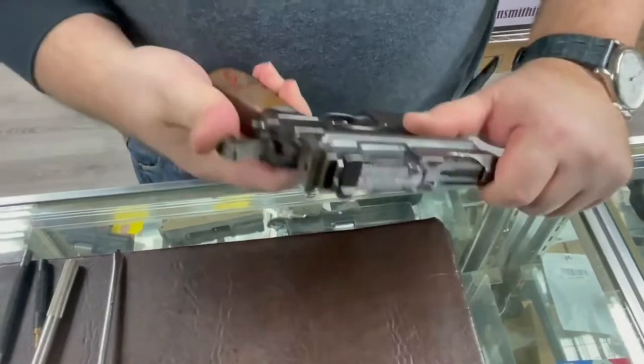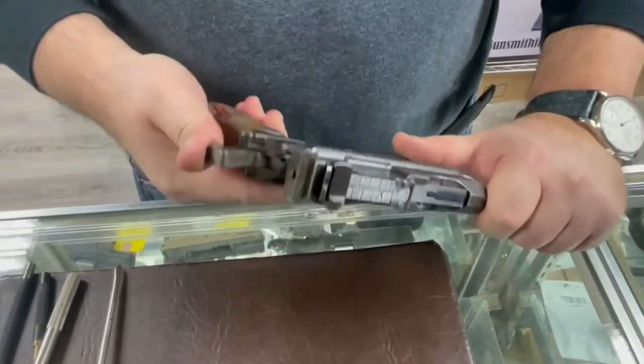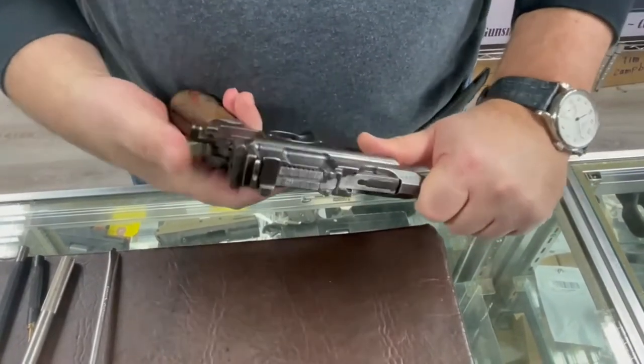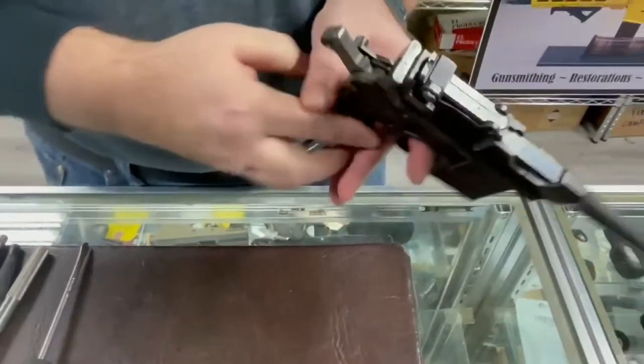With the hammer cocked, you want to try to push the hammer forward. You want to make sure the lock-up is tight. You're pushing the hammer forward — make sure it doesn't fall on its own. Fire, cut — everything's good. This is your first check.